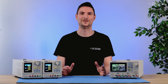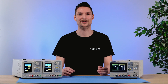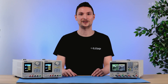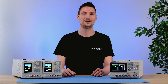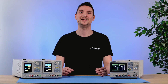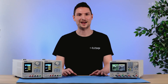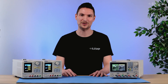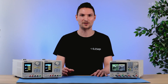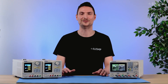So, can you connect two power supplies in series or parallel? Yes, but it requires careful setup and safety measures. Series connections increase voltage, parallel connections increase current, and multi-channel power supplies make it even easier. If you have more questions about power supplies or other equipment, visit us at EleShop or leave a comment below. Don't forget to like and subscribe for more videos.